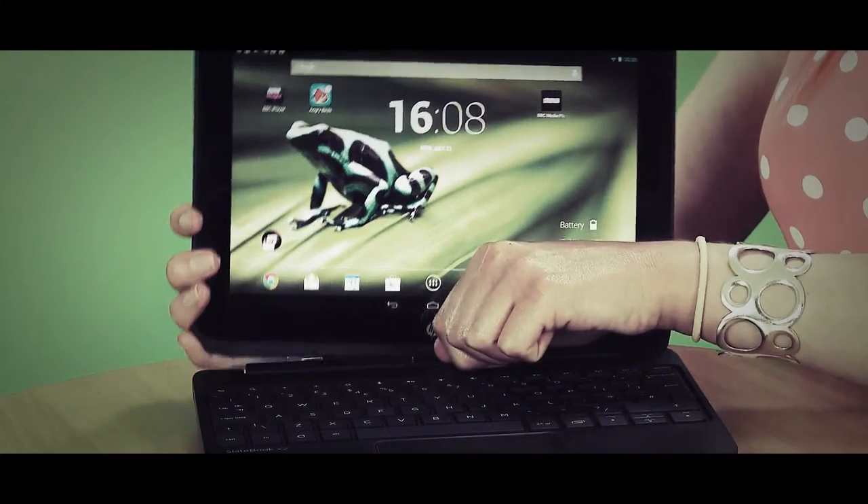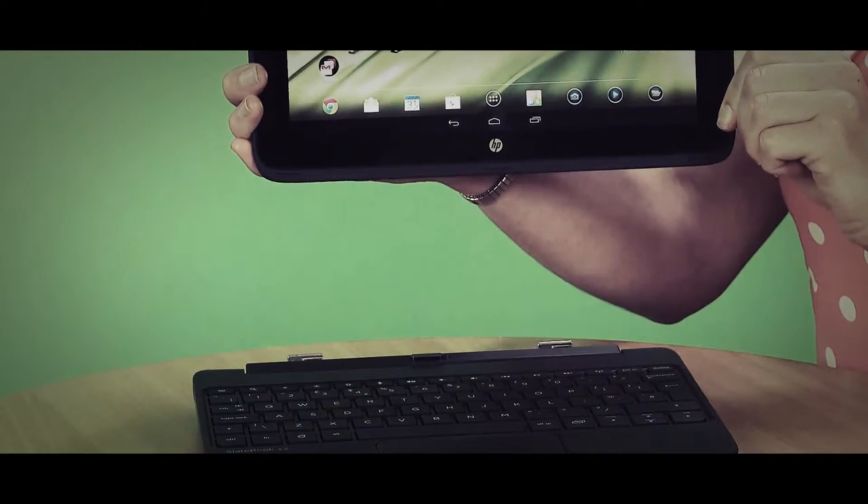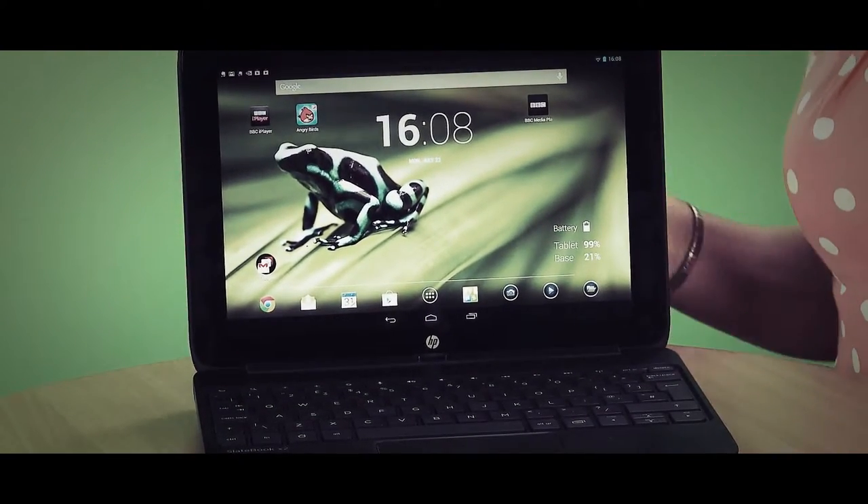Previous devices in this hybrid form have been quite difficult to detach, but this one is actually quite good. All you need to do is slide the catch and it comes out, then connect them together and click it back on. Pretty simple.